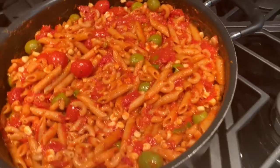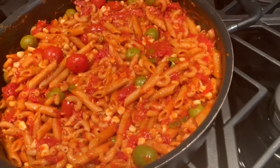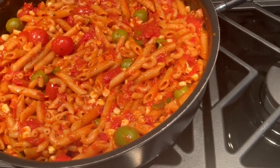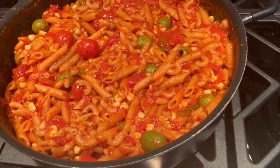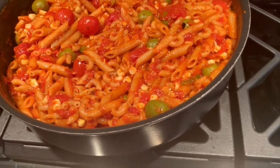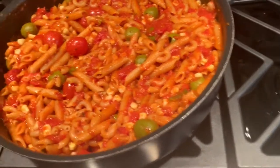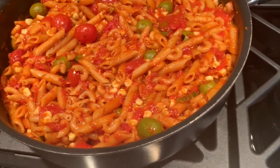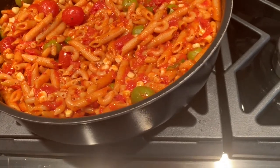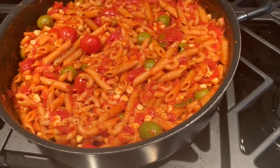Whatever meat I want during the week, I can just cook that up — chicken, steak, whatever it is — and I'll have pasta to go with it. If this had meat in it, it wouldn't last as long in the fridge and I'd be more limited in what I could use it for. I think cooking it this way provides a good balance and gives me the option to have different meats later.